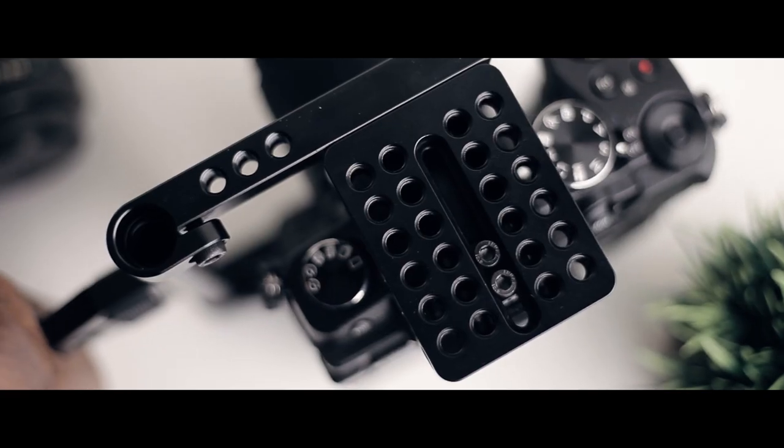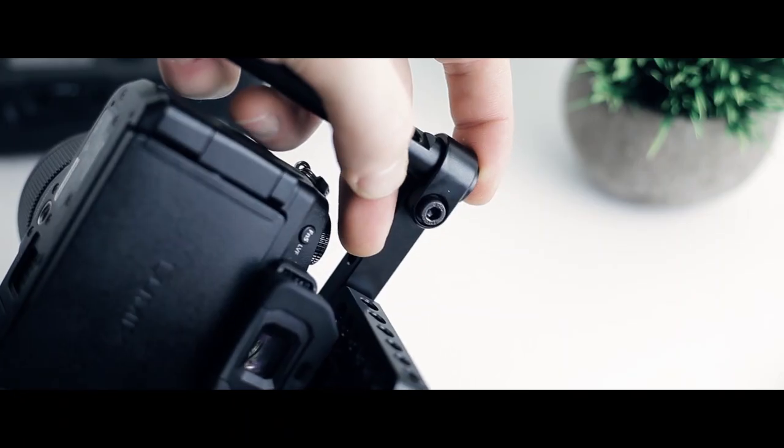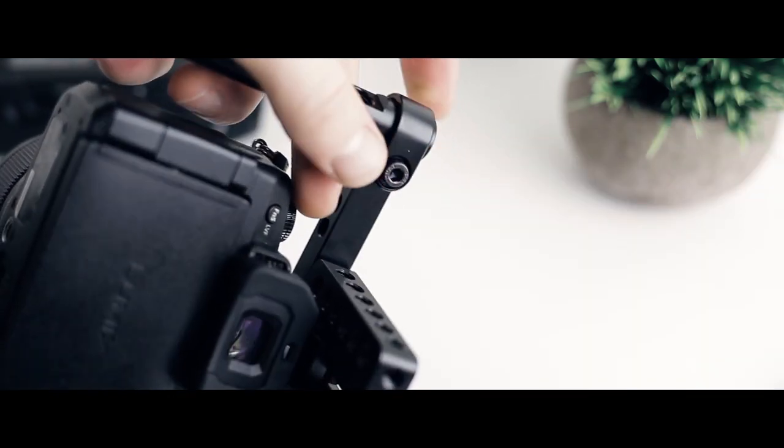First thing you want to do is attach the top portion to the hot shoe mount, then move it as far forward as possible and lightly snug it down so it doesn't fall off. Then take the 15 millimeter rod depending on the size of your camera, slide it into the top, and lightly snug it up as well with the threads facing out.